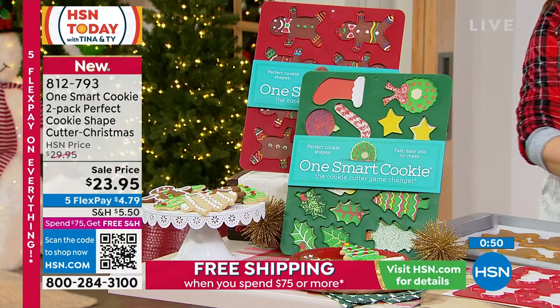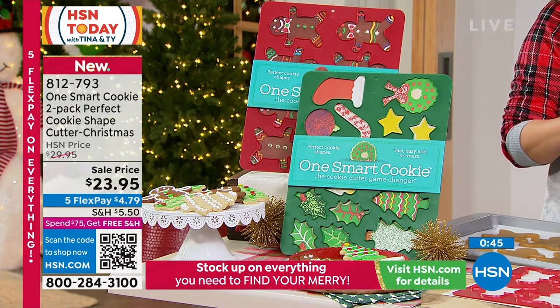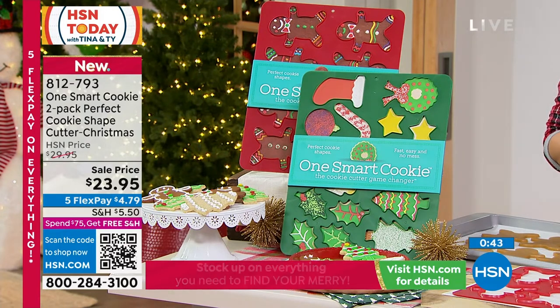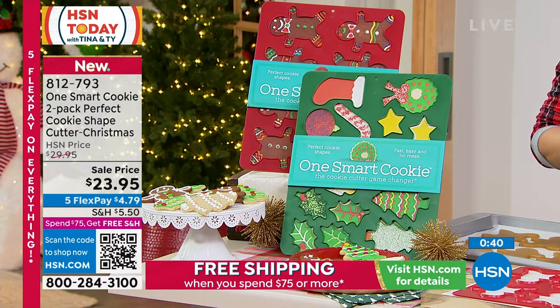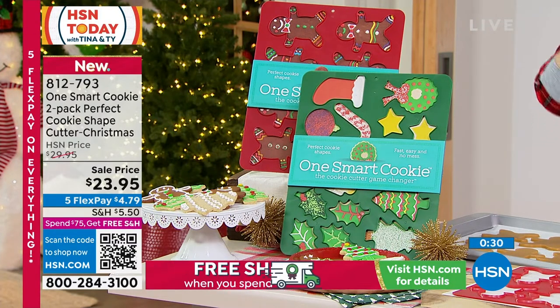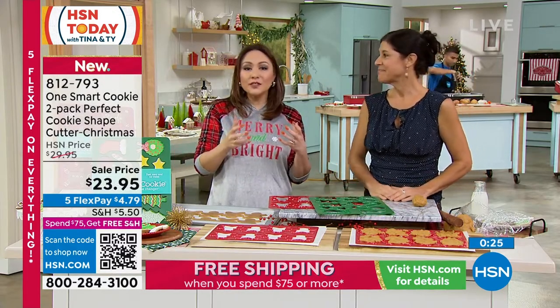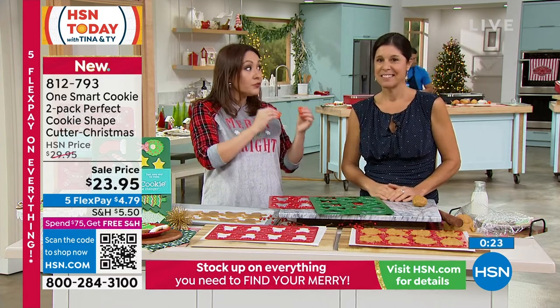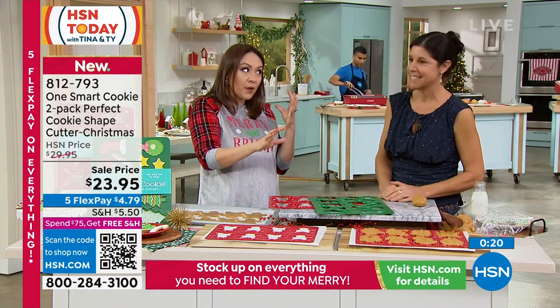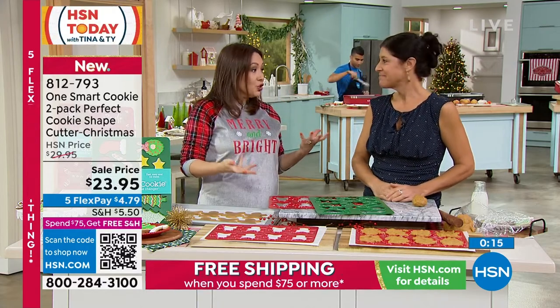If you yourself are the cookie maker of the family, get this two-pack for yourself. If you know somebody that's the cookie maker in your family, grab this as a gift — it'll be different. Brand new here to HSN. Yoli came up with this, invented this, brought it here. You're getting both the one with the gingerbread man and the one with the multi-different shapes like Christmas trees, stockings, ornaments, wreath, and everything like that. And they still look good.